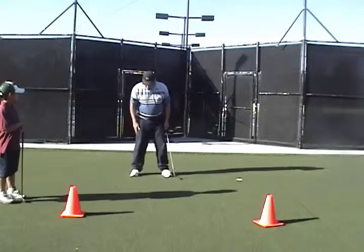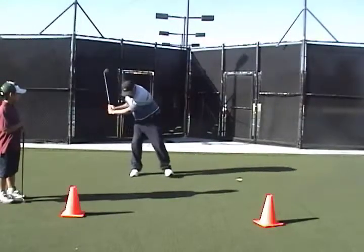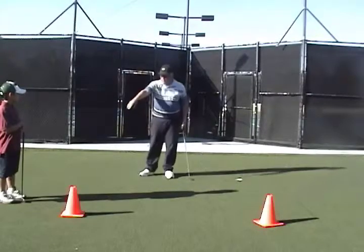We have a drill for this that's going to help. This is called a step-in drill. So we set up like this, bring the foot back, swing the club up, shift forward, and come through. Andrew's going to demonstrate that.